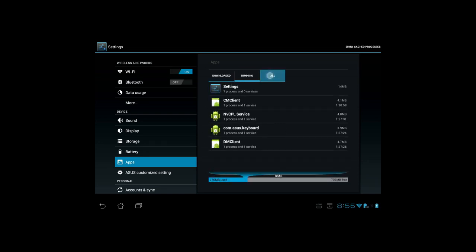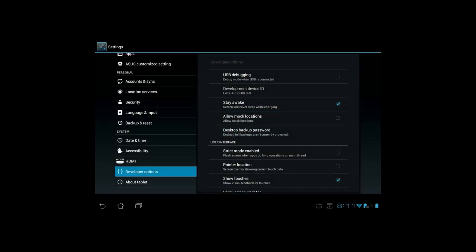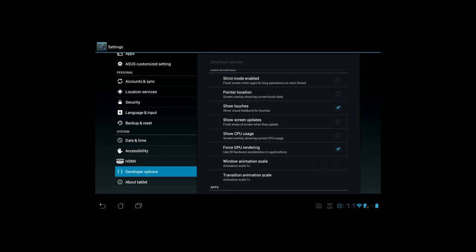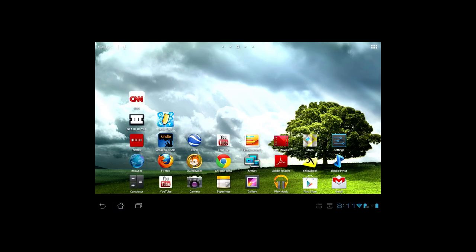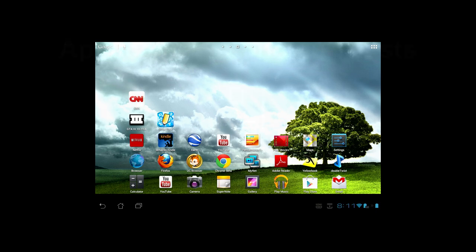In the settings app, we've gone through and executed a forced stop and cleared the cache on all apps, as we show for Amazon Kindle. In the developer options, we have 2D hardware acceleration enabled. The Don't Keep Activities option was also enabled for the application launch test, but not for Passmark performance test benchmarking since this caused the app to crash. In general, we left the settings app running in the background, and once parked there, we found it had no measurable impact on the performance test.